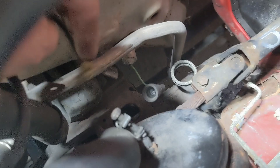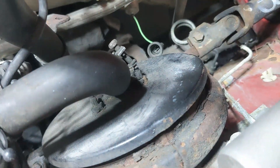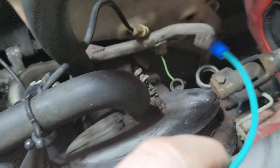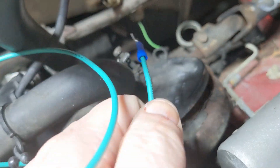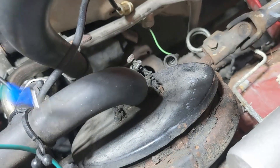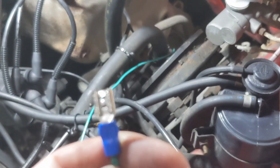You can see here this is just a spade connector down in there. The wire I have, I put a female on one side and a male on the other, so we can just plug it in down there and bring this wire up where we can get to it. You can see I just plugged that in here and this wire just comes up so that we can get to it easily.